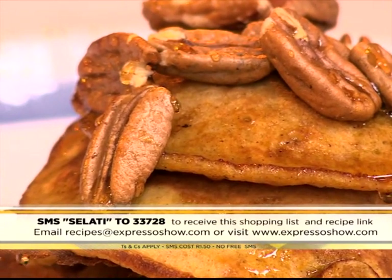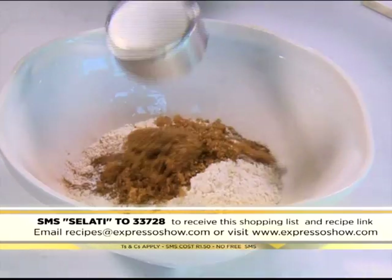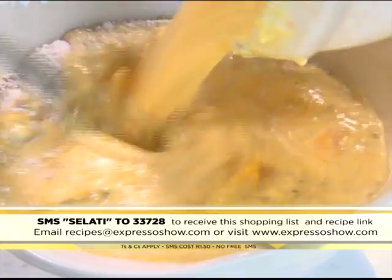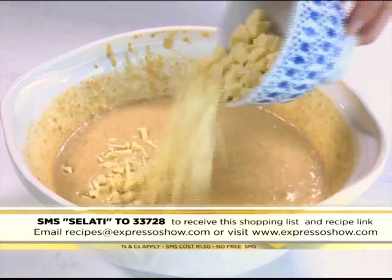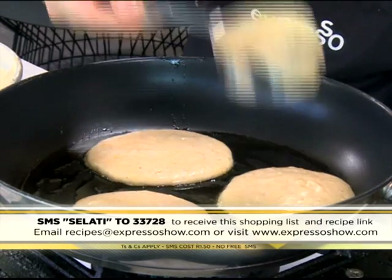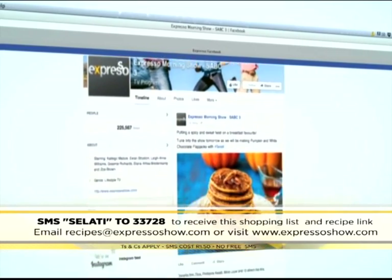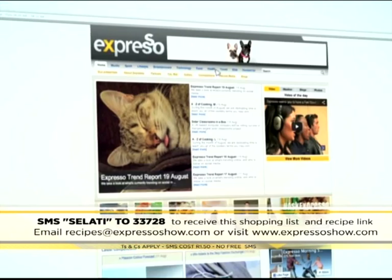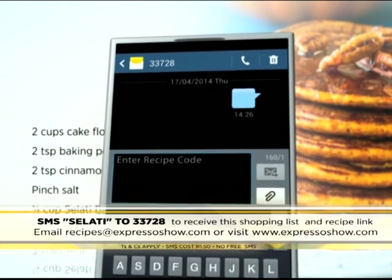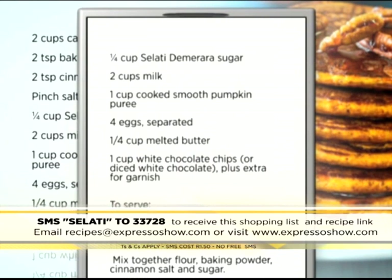If you want to see one more time how we made it, here's your chance. Mix flour, baking powder, cinnamon, salt, and sugar. Whisk together milk, pumpkin puree, egg yolks, and melted butter. Pour wet ingredients into dry ingredients and mix to combine. Mix in the chocolate chips, then fold in the whipped egg whites. Pour spoonfuls of batter into a hot pan and cook until golden. Stack the flapjacks, then scatter with pecan nuts and drizzle with maple syrup. For the full recipe, visit the Expresso Morning Show Facebook page or log on to expressoshow.com. SMS the keyword Salati to 33728 to receive the shopping list on your phone. Click on the link provided to view the recipe. SMSs cost R1.50, no free SMSs, Ts and Cs apply.